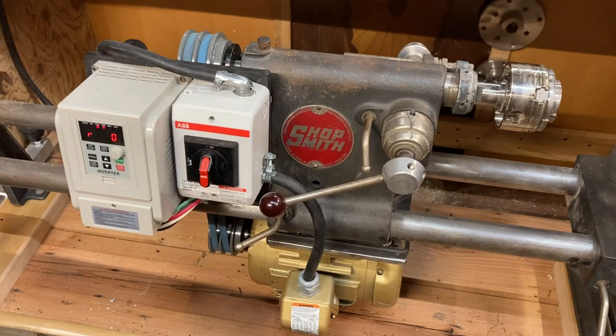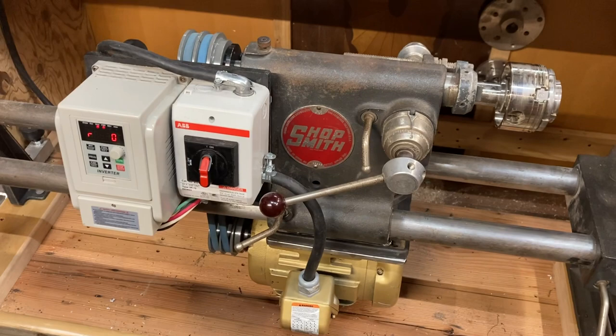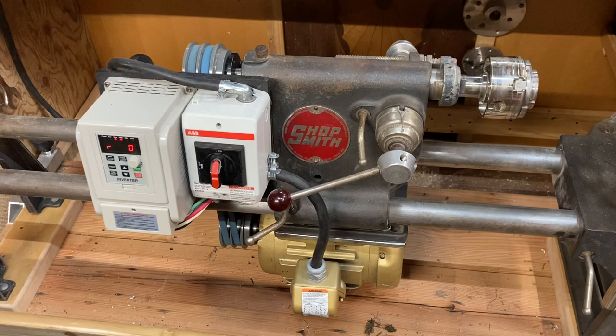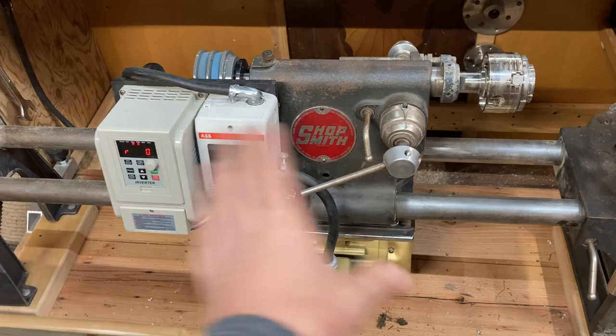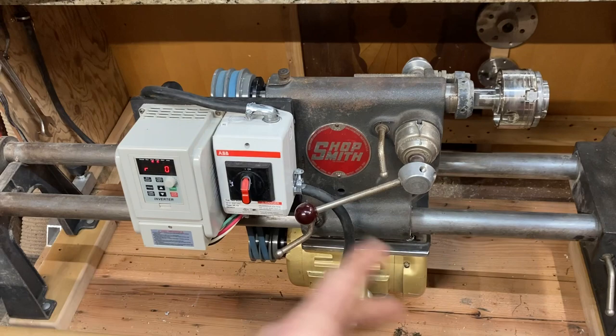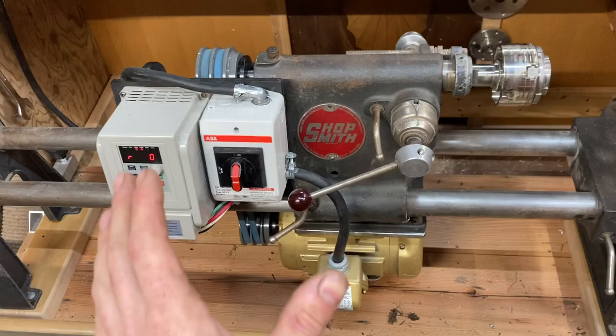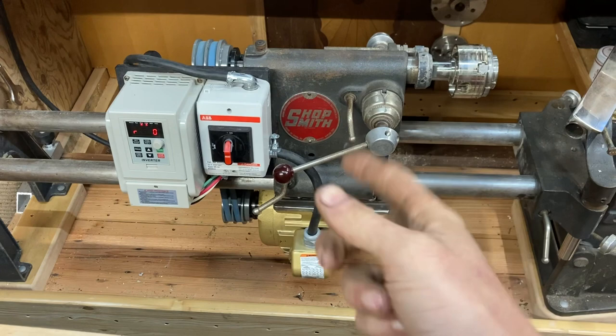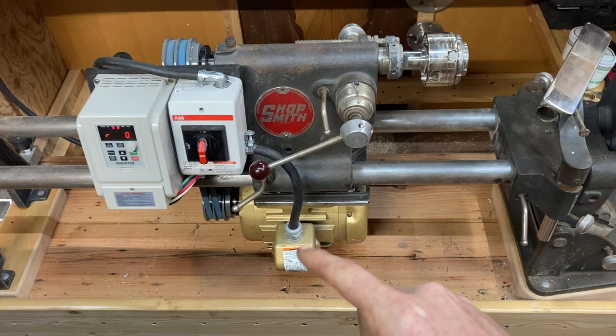I'm Chris and we're back finishing up the Shopsmith project. I'll quickly run you through what the final product is from the last section of this video — what have I done, why have I done it, and how much did it cost. I wanted a variable speed lathe but I didn't want to have to switch the belt around because I'm lazy, and therefore I did more work so I could be more lazy — which makes sense.